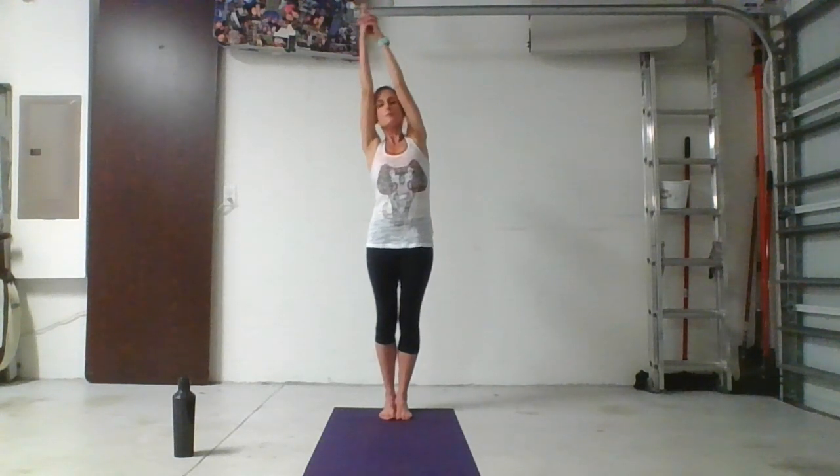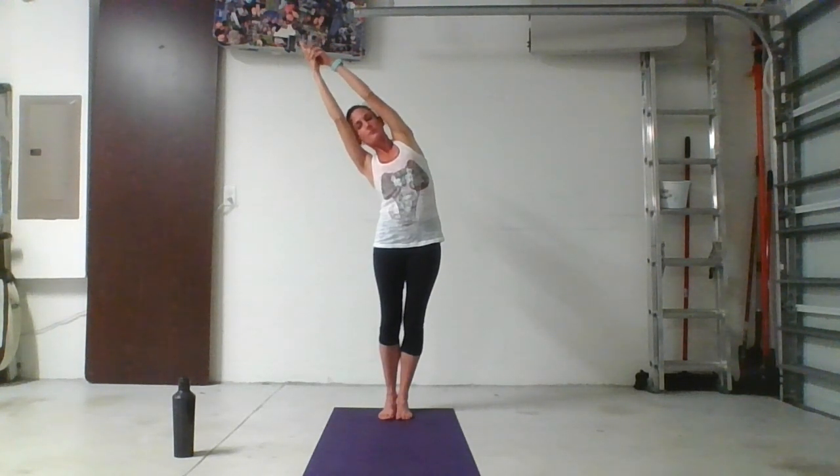Now sweep your arms sideways and up, interlace your fingers, release the index and cross the thumbs. Squeeze the legs nice and strong. Stretch up tall, and now arc up and over to the right as you bump your hips to the left. We're in this posture for one full minute — we're going to build it from the ground up. Bring the weight back into your heels. If you notice the toes lifting up off the mat, spread them out and glue them right back down.